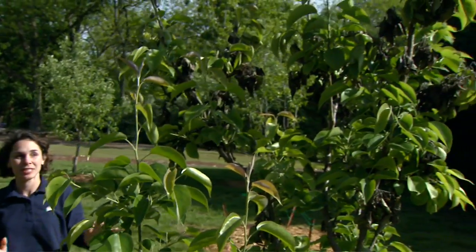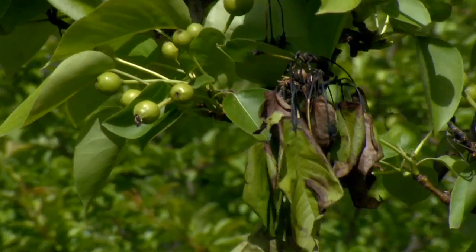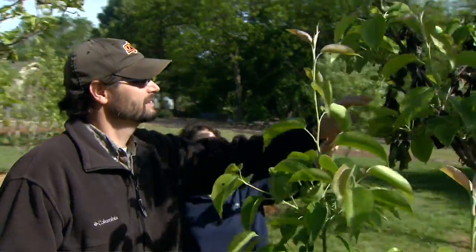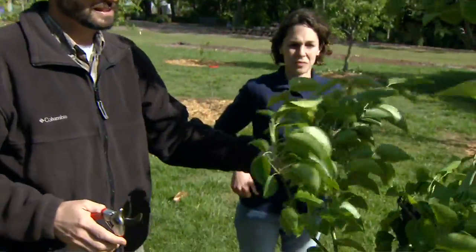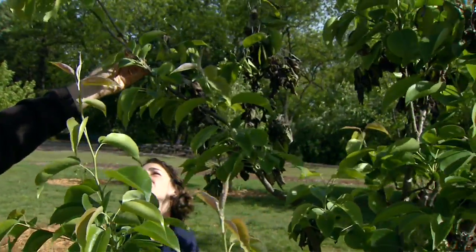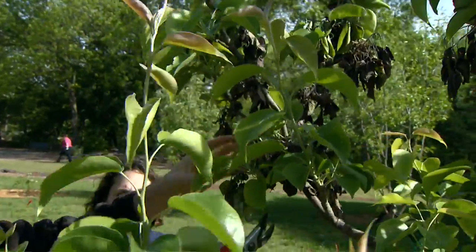Now we have the same disease on a smaller pear tree here. Are there some different management techniques that we can use for this? Yes. On this type of tree, you can actually go ahead and cut this out with some hand shears. And then what you do with it is actually burn this material so that it'll kill the bacteria and won't spread. We certainly don't want to leave it in the landscape or even put it in our compost pile. Can you demonstrate where we want to get in for these pruning cuts? Yeah. This is going to be a little bit difficult because you're seeing a lot of the side shoots actually being damaged first, but these look fine. So what I'm going to do initially is just cut off some of these side shoots that have the problem.